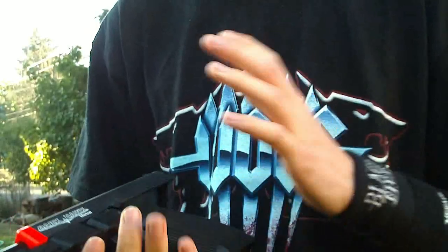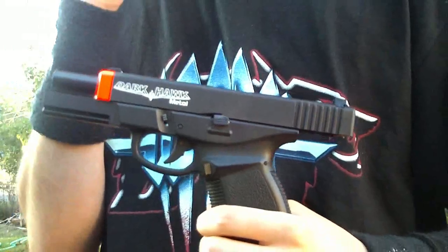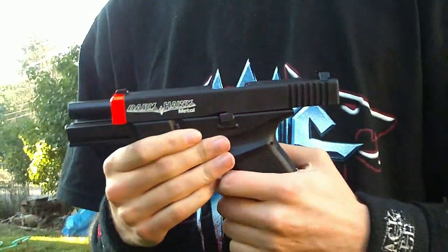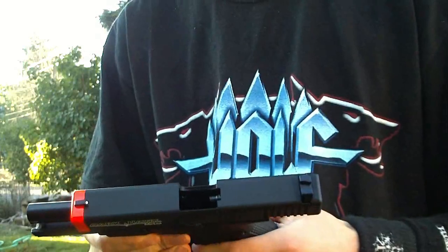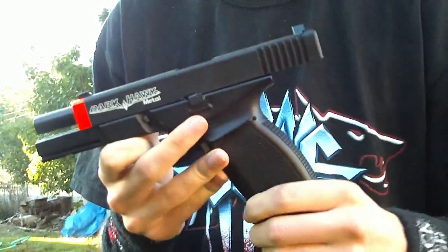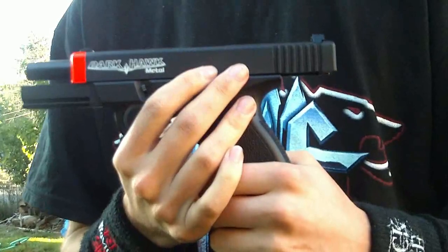I chose this one because there aren't many Glocks out there. KWA had to discontinue theirs — a lot of other companies discontinued theirs because Glock sued KWA and they won. KWA can now no longer make Glocks. So basically your only choices for a Glock are a KJW or this, the Darkhawk, which is really a custom Glock and is really the best you're going to be able to get. Even CYMA doesn't have their Glocks available in America anymore either.